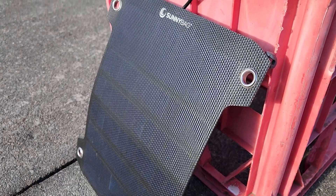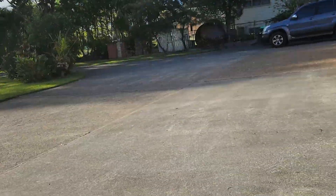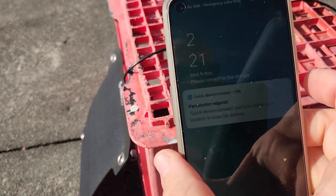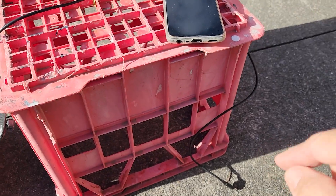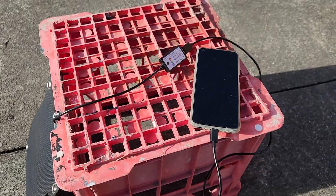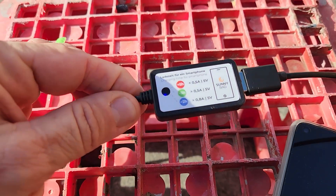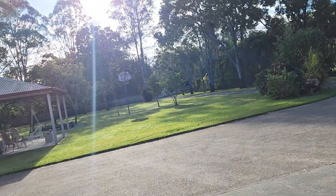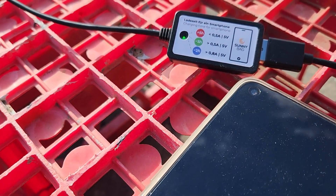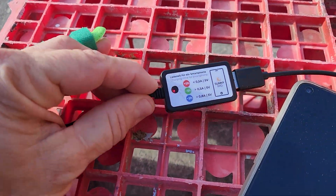We're going to perform a test on the Sunnybag Leaf Pro solar charger. Today it's a little bit of sun out there but it's going to be a little cloudy as well, so it might be on and off. The time is 8:30 in the morning and we're going to charge up this mobile phone. The mobile phone is currently at 11%. Let's plug in the cable and see after two hours how much it's charged up. We can see at the moment it's a blue light, indicating a good amount of sun is coming directly into the Leaf Pro. And now it's gone to red — so the amount of charge will depend on how much sunlight is shining down. That's a pretty cool indicator.